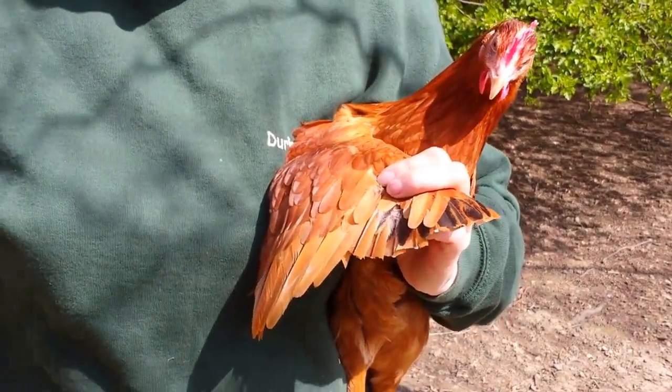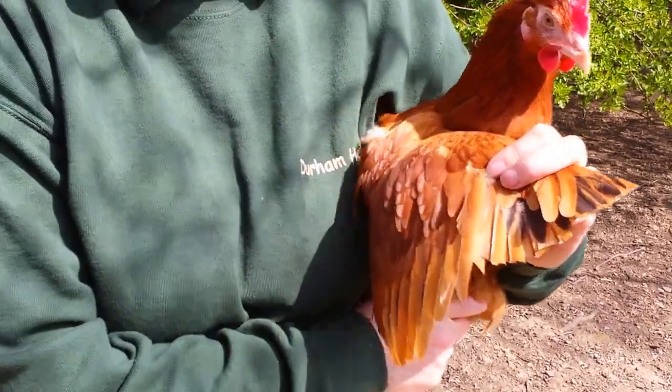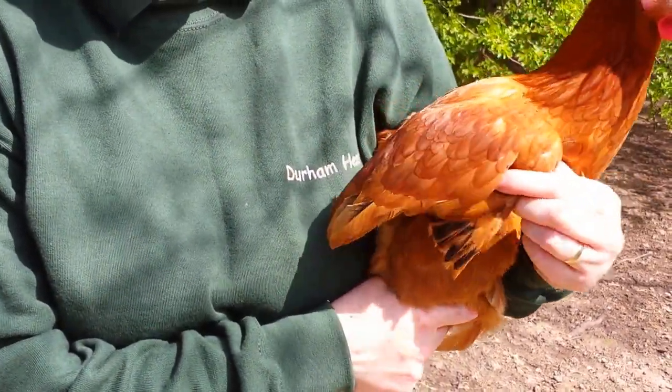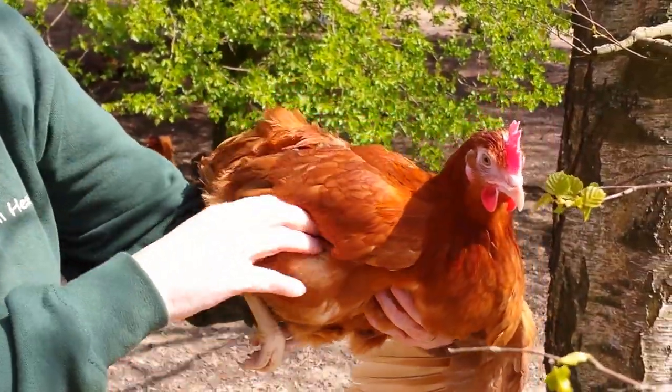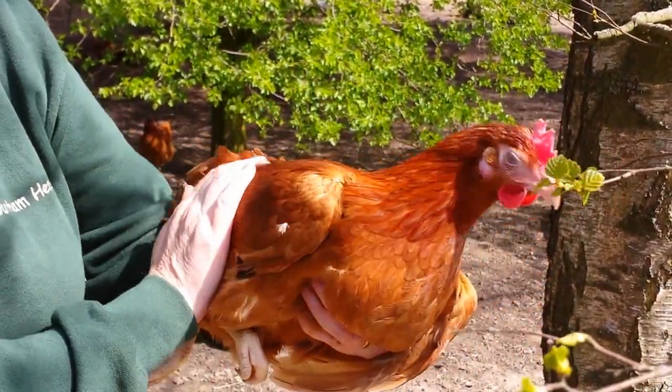Once you've cut those and the hen is walking around, those feathers are tucked up underneath the wing feathers, and you can't see that they've gone, so it doesn't make the hen look unsightly.